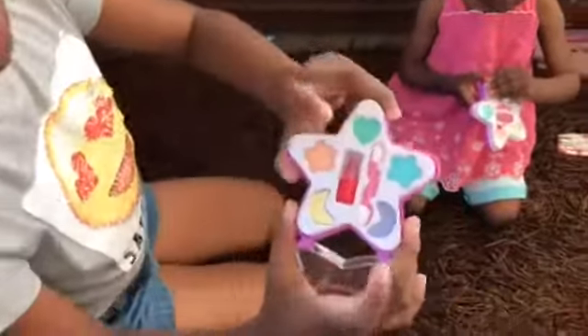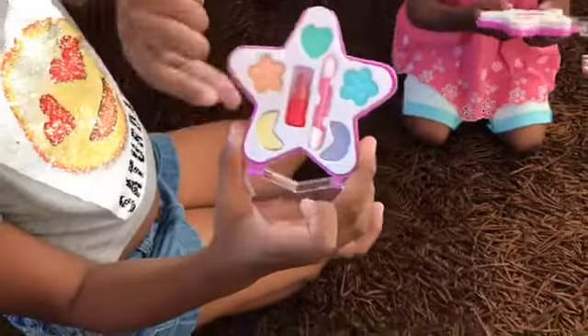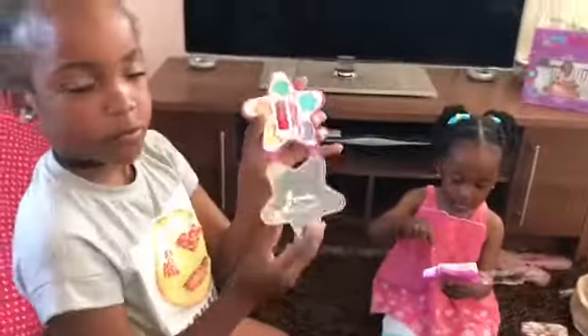It comes with green, blue, purple, yellow and orange. And there is red lipstick.